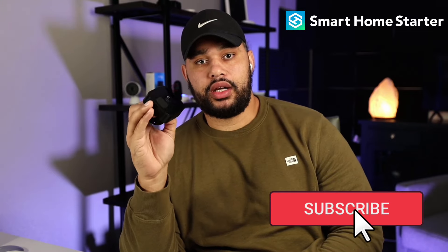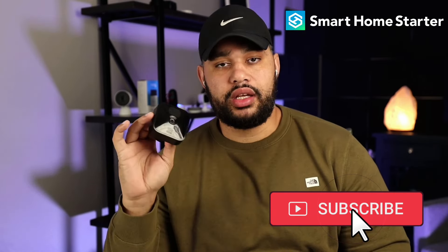What's up guys? This is Trey with Smart Home Starter and today doing a quick video on why your Blink outdoor camera might be blinking red. Usually the culprit is one of three things and we're going to walk through how to fix each of these.